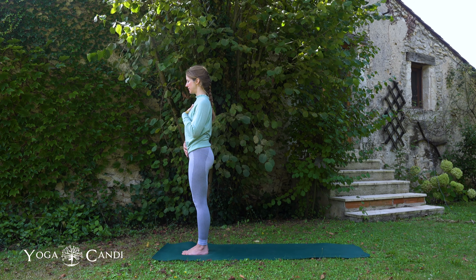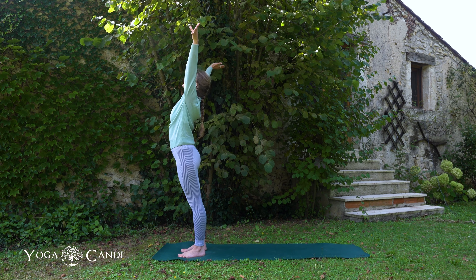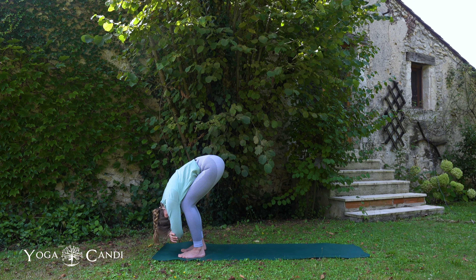Open your eyes and we're going to step our feet hip distance. Inhale the hands to the sky, stretch up, exhale fold from the hips, bend the knees generously, draw your belly button to the thighs and hang heavy. Hug your belly button back.